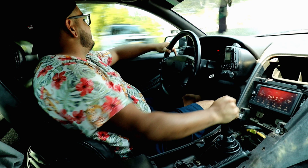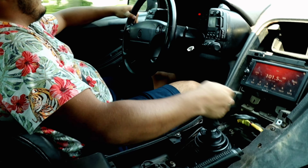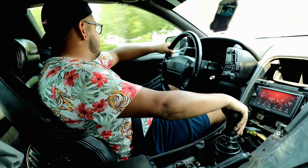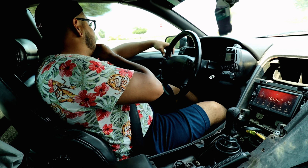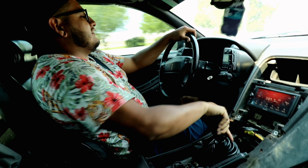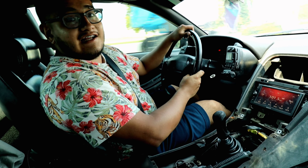There's a cop right there — I better head back home because I don't have the vehicle registered yet. That scared me a little bit.